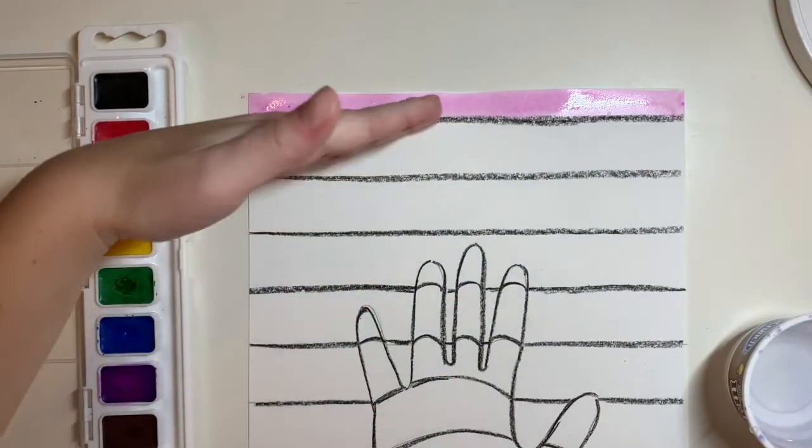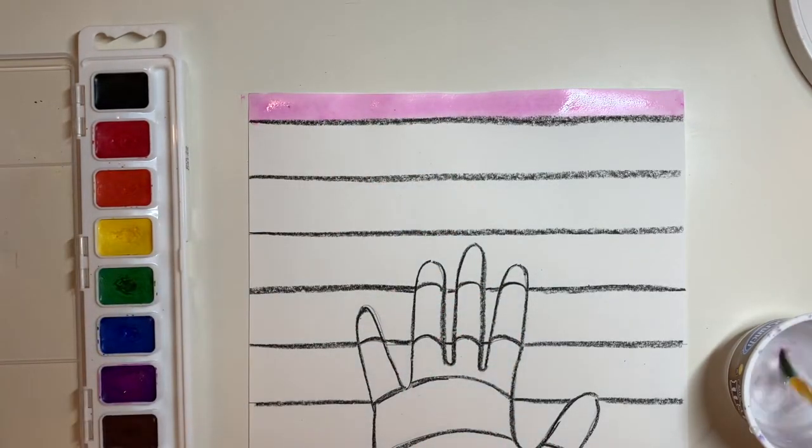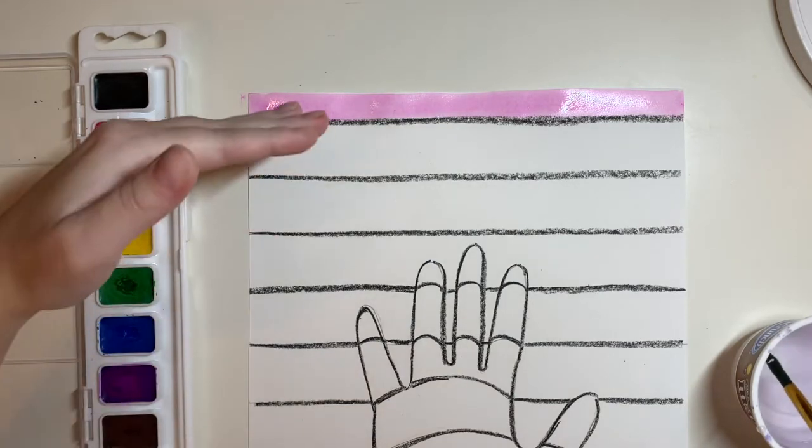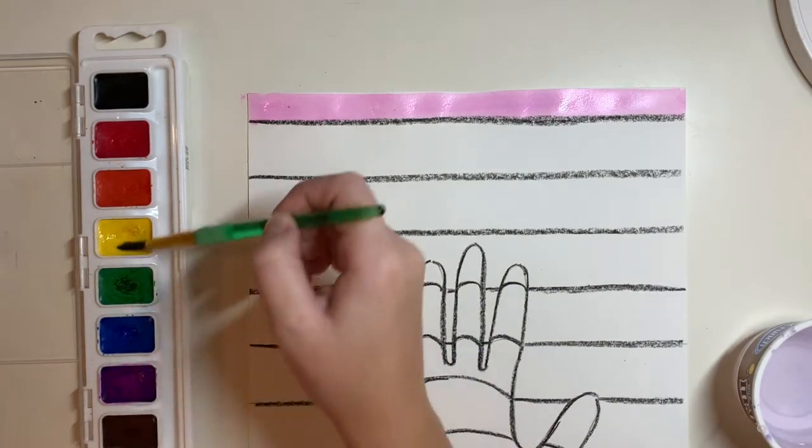You're going to paint the outside lines, outside of the hand, every other color. So we're going to alternate between violet and yellow. My next color, after I use violet, is going to be yellow. So I need to make sure that I rinse off my brush before I go in and pick up some yellow paint.